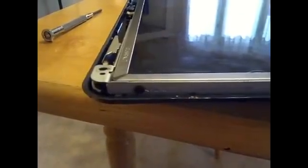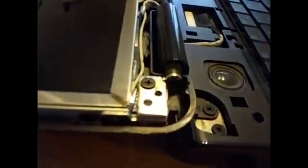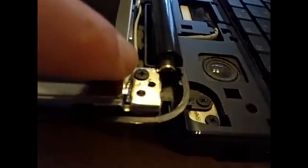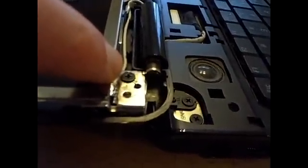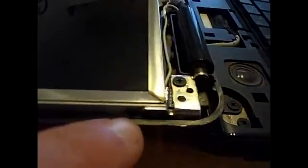The next step is there are some screws along the side of the screen, which is actually the support. You have to remove those screws — there will be three on each side. And this screw right here is also part of the support. You may have to loosen that a little bit to get access to it.